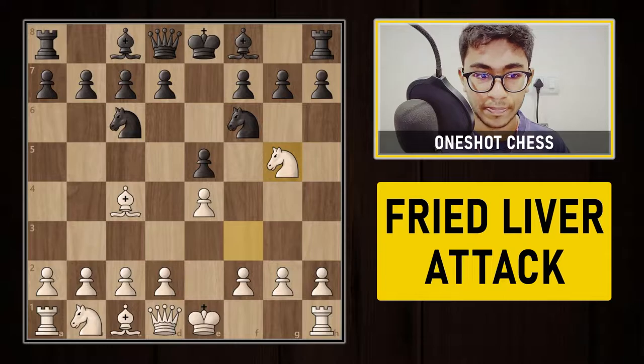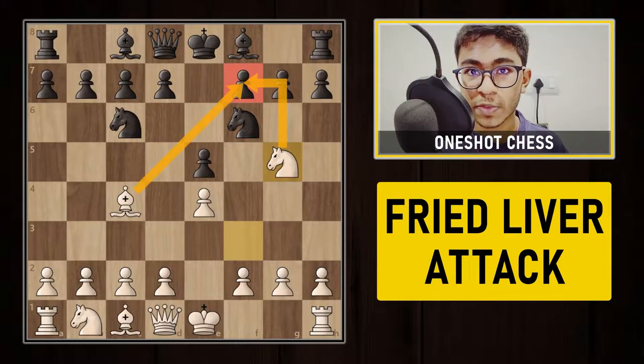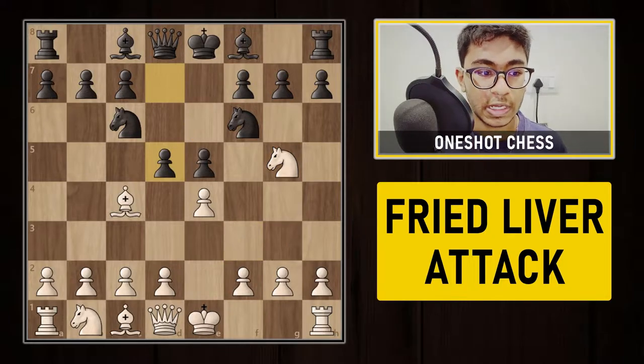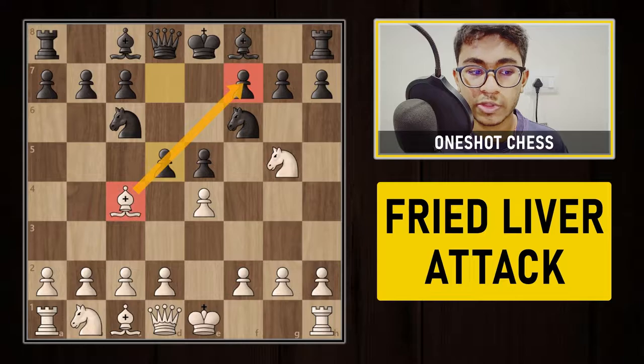After playing knight to f6, white plays knight to g5. White is already preparing to capture the pawn on f7 with the bishop and the knight. The only way to protect the pawn on f7 is to play d5, cutting off the connection of the f7 pawn from the bishop on c4.